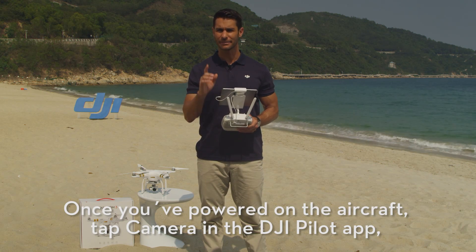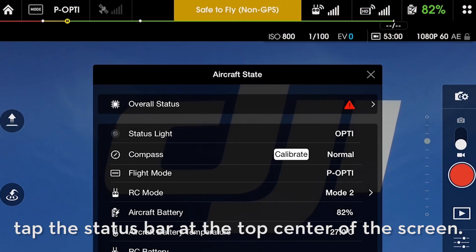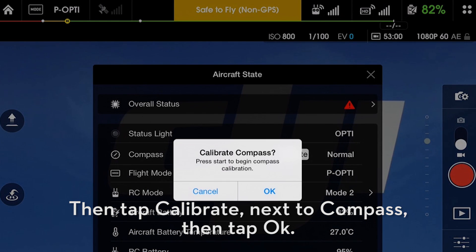Once you've powered on the aircraft, tap Camera in the DJI Pilot app. Tap the status bar at the top center of the screen, then tap Calibrate next to Compass, then tap OK.